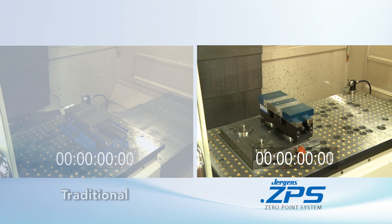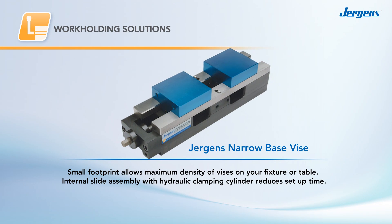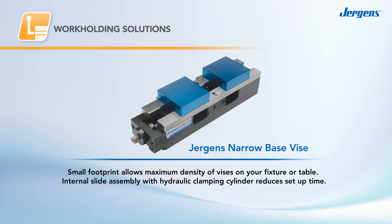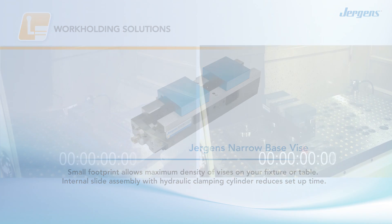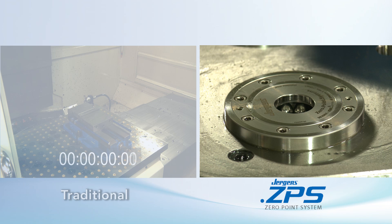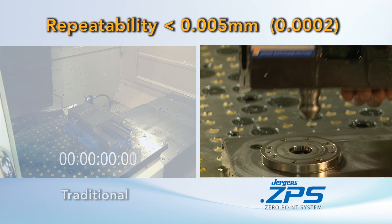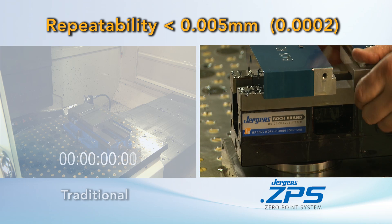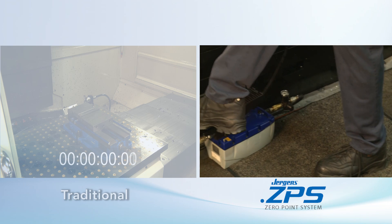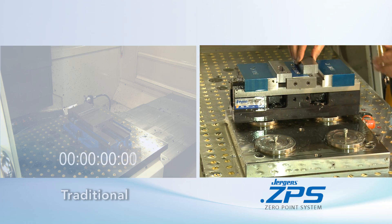Compare that to the zero point system on the right. It starts with a Juergen's narrow base vise pre-installed with zero point system pull studs. The zero point system clamping modules are already pre-installed into a clamping plate on the machine. So all the operator has to do is drop the vise into the modules and release the hydraulic pressure to lock it down — no indicating necessary. Then he just installs the part and he's ready to machine.